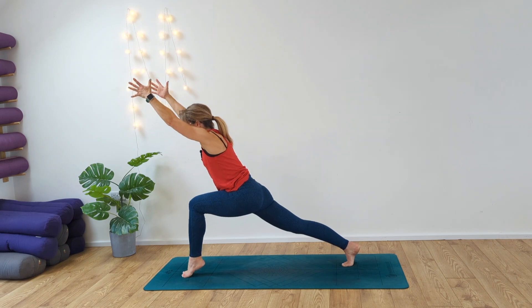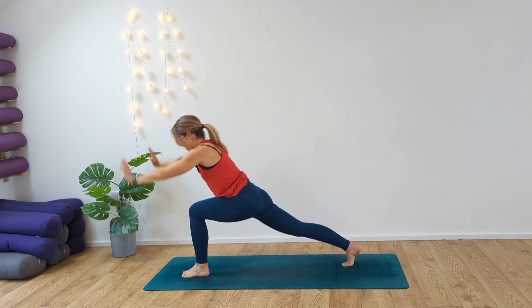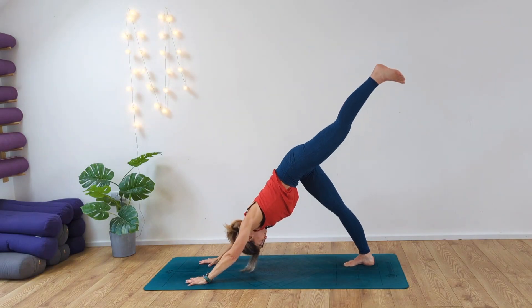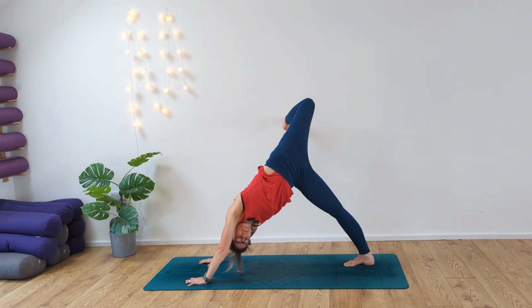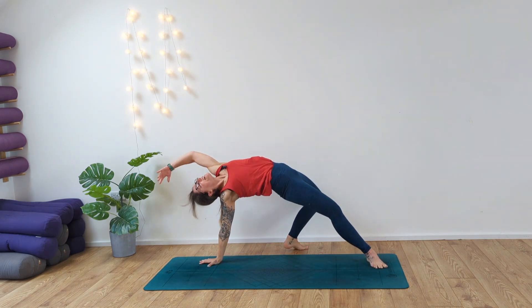Reach the arms forward into power lunge, up onto the toes for four, three, two, one. Ground the hands down, step the left leg back — three-leg dog. Bend the top knee, open up the hip. Straighten out the right arm this time. As you exhale, turn the bottom foot, coming into our wild thing.